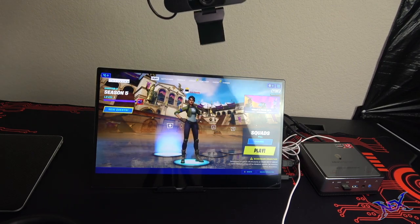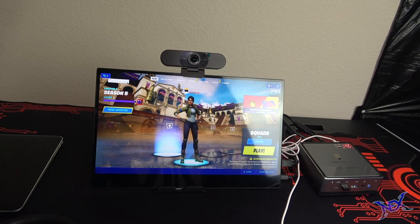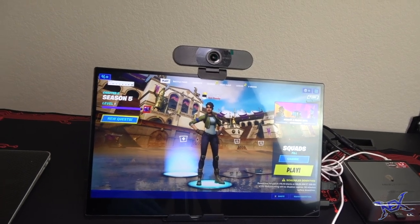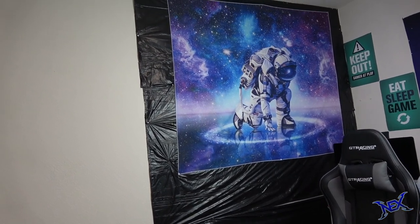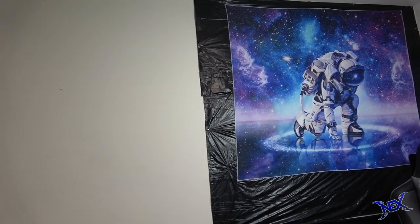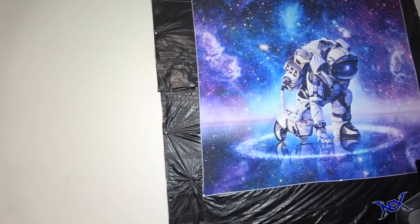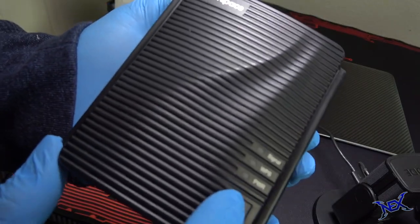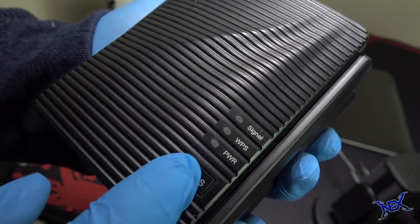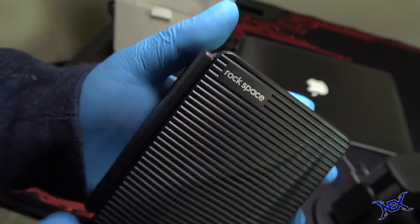The room where I'm setting all this up does not have an internet modem or router — that's located in my main room and the signal weakens with distance. Luckily I was able to get a hold of this rock space WiFi repeater. I definitely need this if I plan on streaming on this little setup. For almost $50 I'd say this is a great investment if you want to extend your wireless signal.